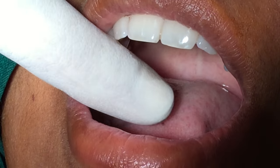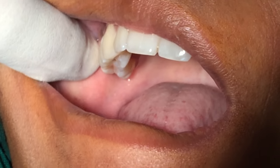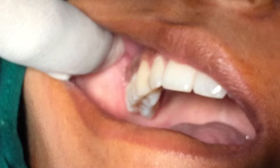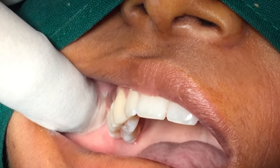Now we will be demonstrating the Posterior Superior Alveolar Nerve Block, which is used for extraction of multiple teeth in the maxilla in the posterior region.